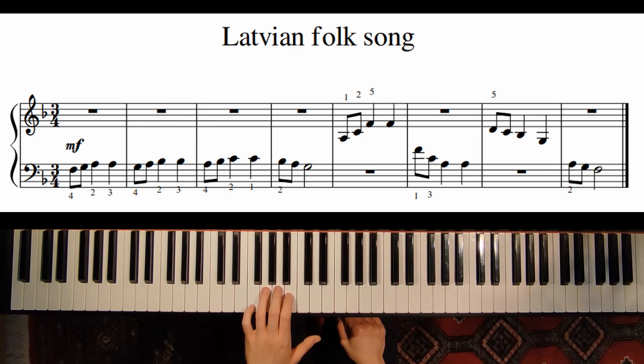And again the same, but from the note G. And the same from the note A.